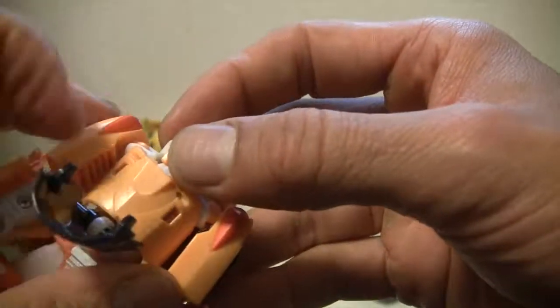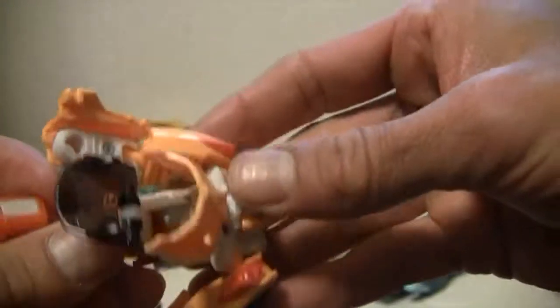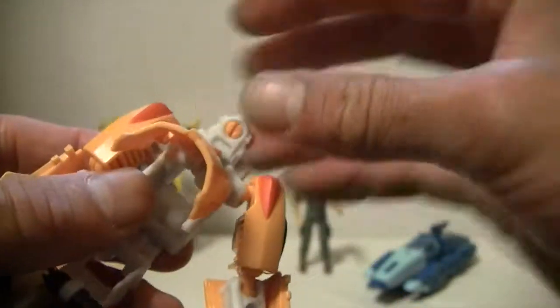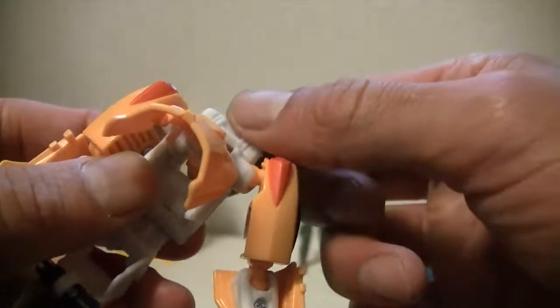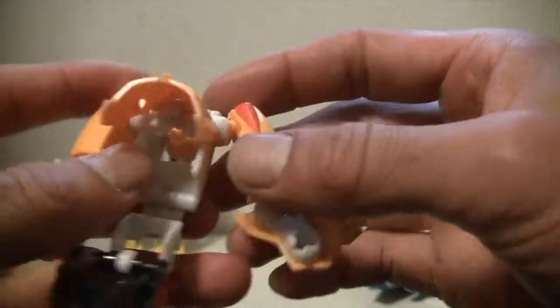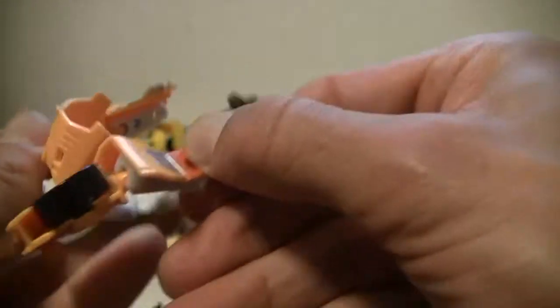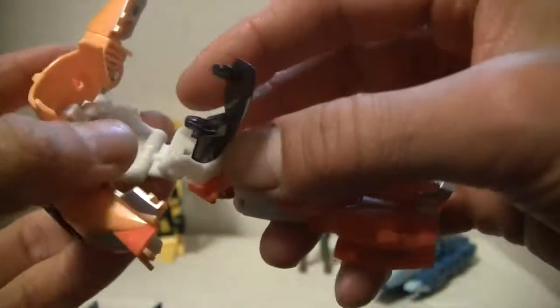First thing we're going to do to transform him is open his windshield, open his cockpit, whatever you want to call it, and it accordions out. Then we're going to turn the head back like so. Turn the hands around. One thing you will notice is that these ball joints pop out, so a little bit of nail polish will do the trick.